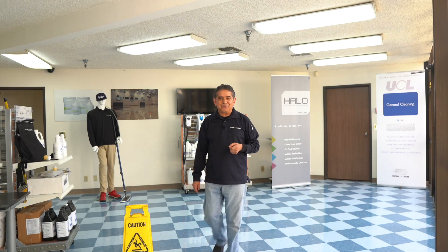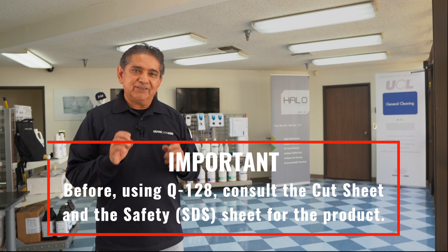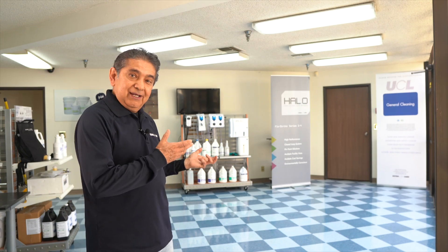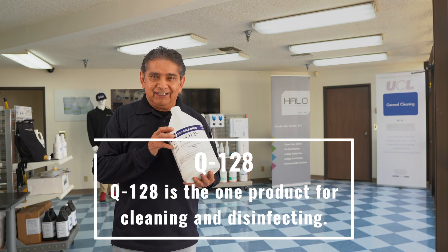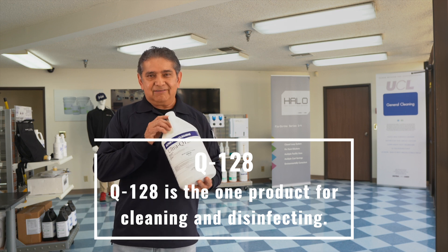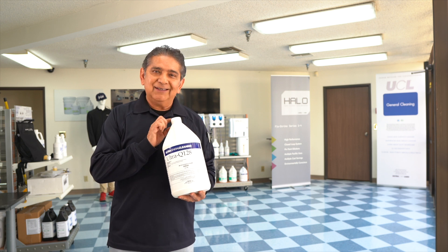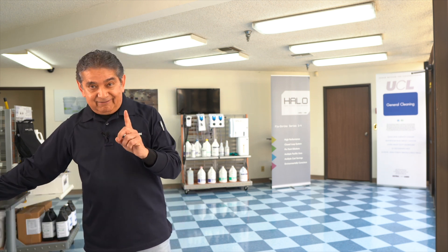Hello, I am Cesar with ULTRA. Today I am going to show you how to disinfect a BCT floor with floor finish here in our showroom using one product: Q128 disinfectant cleaner. This product is effective in cleaning all floors, even floors with floor finish, and it's also a disinfectant.